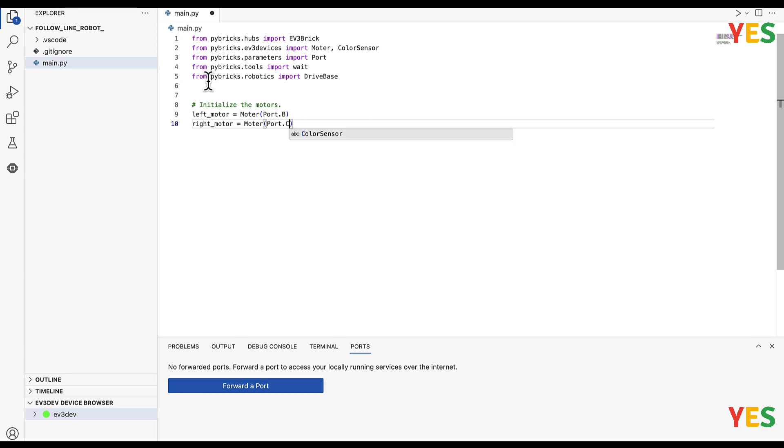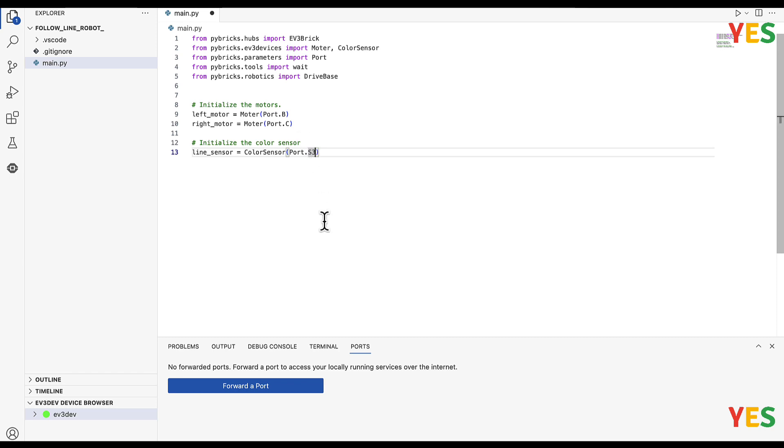And then: right_motor equals Motor(Port.C) — so the right motor is port C. And then we're going to initialize the color sensor: line_sensor equals ColorSensor(Port.S3). It's just the number 3 — if it's port 1, 2, or 4 on your setup, just change that number.